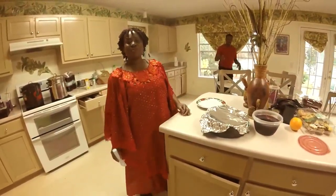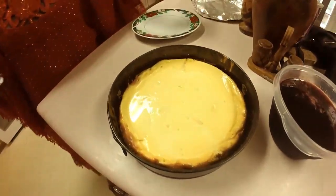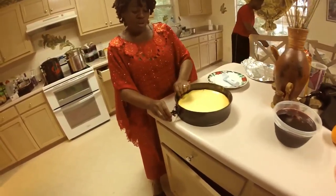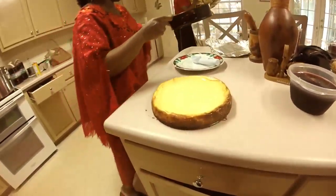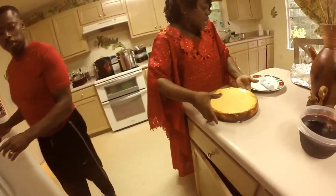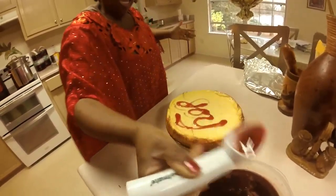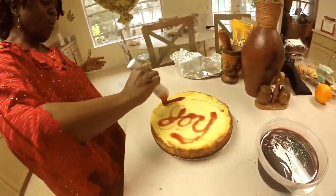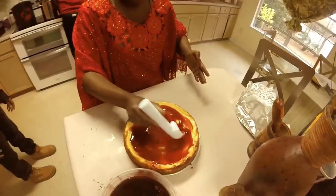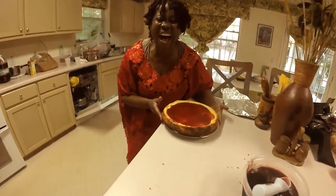Merry Christmas! It is now Christmas day, and this is the Sorrel Cheesecake. We put it in the refrigerator last night. Now we loosen the springform pan and take it off — voila! That's the Sorrel Cheesecake. We place the Sorrel syrup right in the middle and around the edges, then add a little decorative joy on top. There is your Sorrel Cheesecake. Merry Christmas from Adorn!